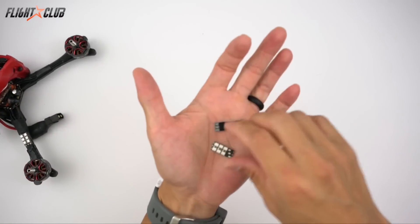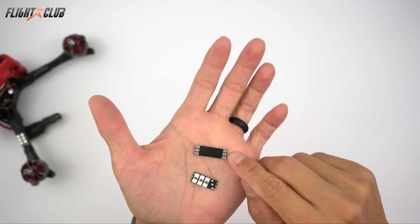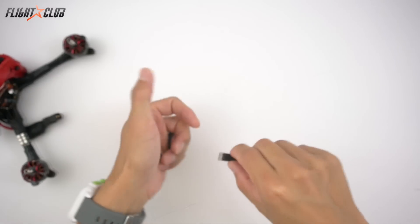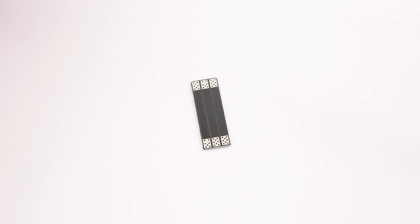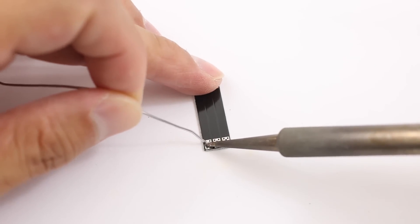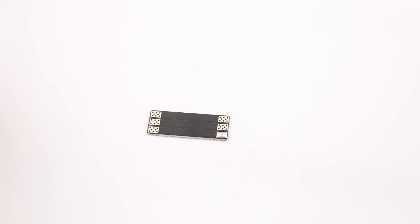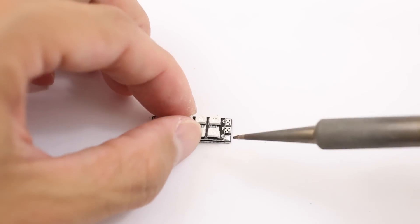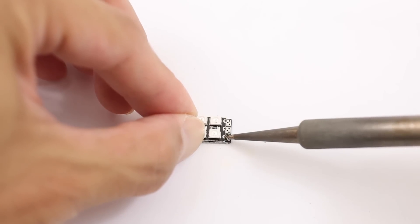I'm just going to get one of these little Race Wire Minis and pre-tin one of the solder joints. The good thing about this method is that you don't have to use any tape or clips to hold the LED in place - just put solder on one of the pads, then put your LED on top of it, try to get it as straight as possible, and then just tack one of the solder pads.